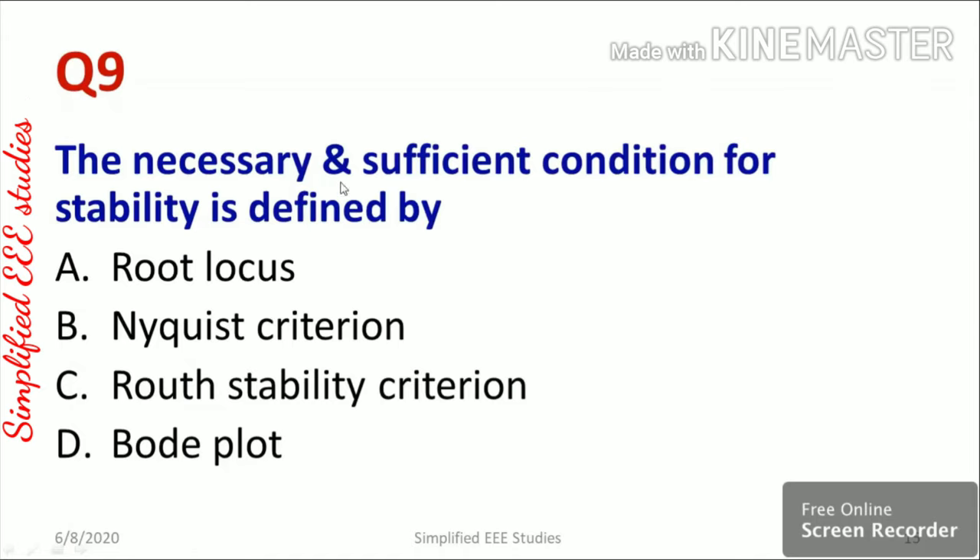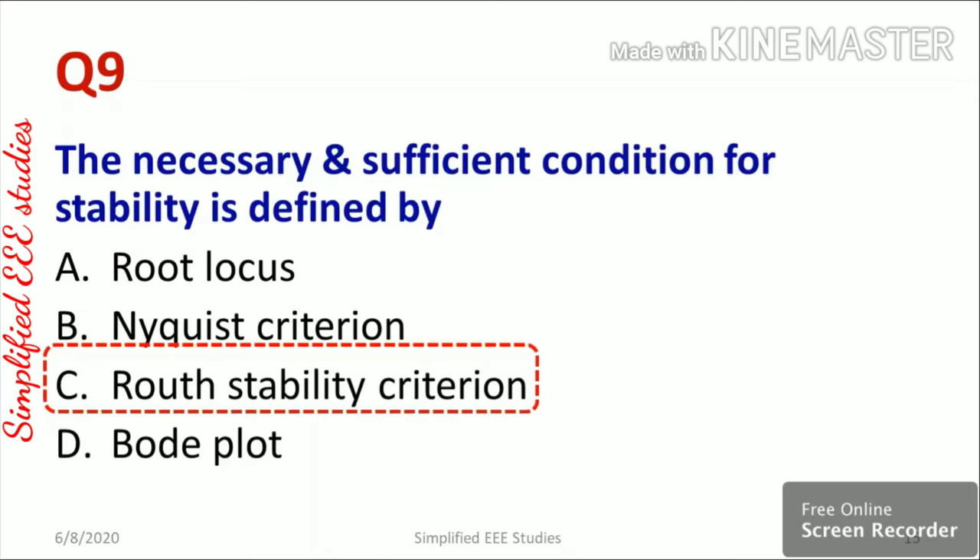Question nine: the necessary and sufficient condition for stability is defined by root locus, Nyquist criterion, Routh stability criterion, or Bode plot. The necessary and sufficient condition is applicable only to the Routh stability criterion. For this, you construct the characteristic equation of a closed loop control system, build the Routh array, and check the first column. If all elements are positive, the system is stable; if any element is negative, the system is unstable.